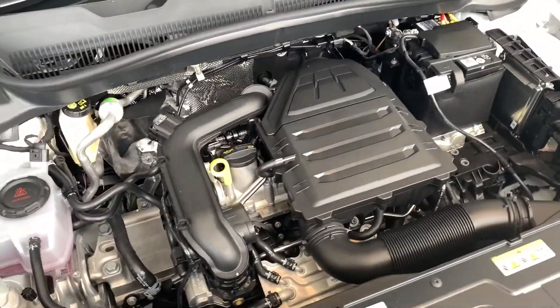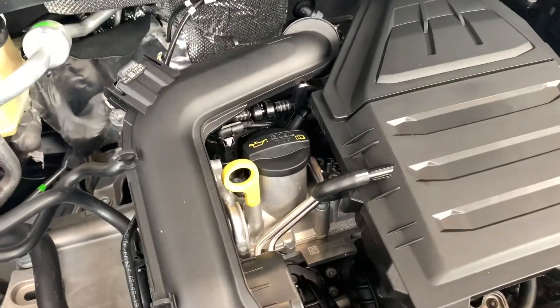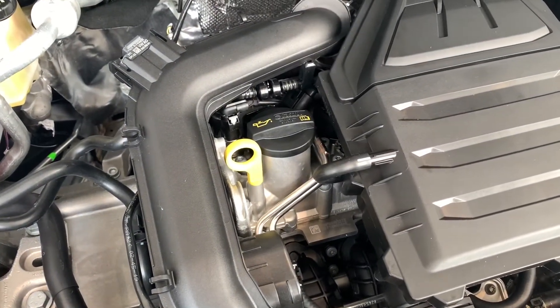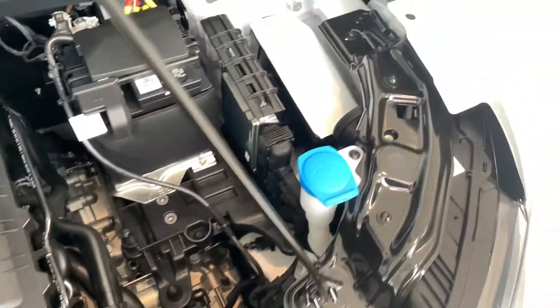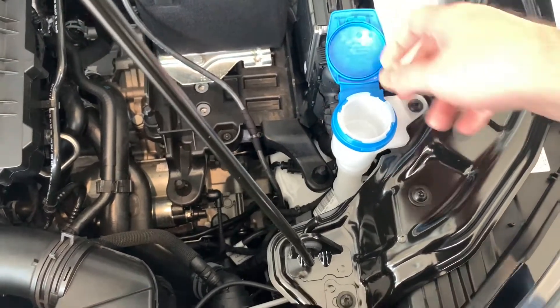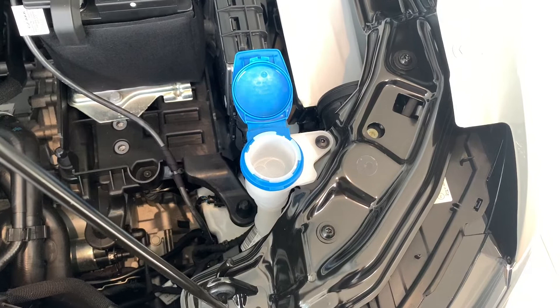Inside your engine bay, the basics you need to know: if you need to top up your oil you do it through here, and if you want to check your oil you've got your dipstick there as well. Then to the passenger side, through here you've got your top-up for your wipers for the windscreen.